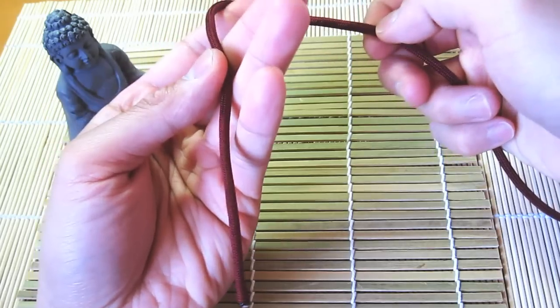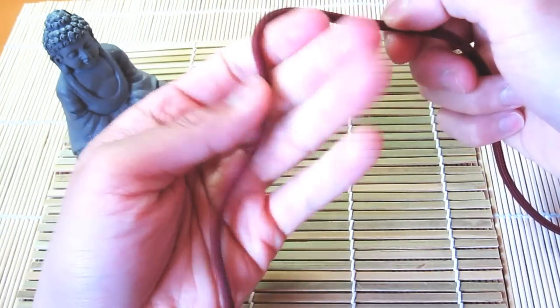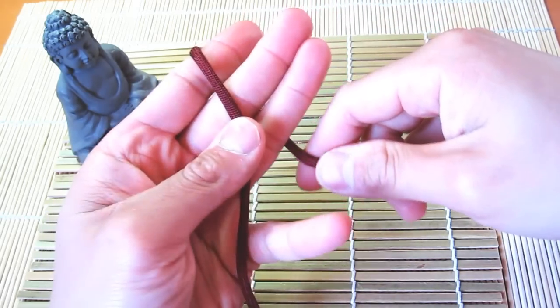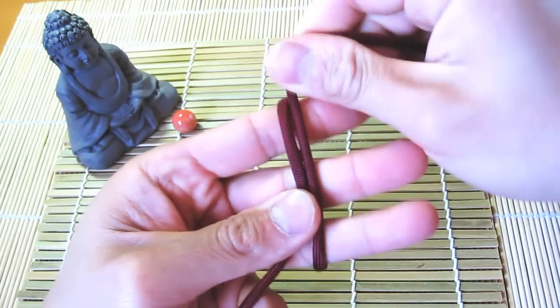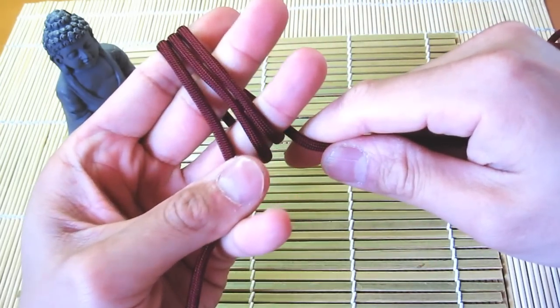You're going to start closer to one side of your piece of paracord — I've got it maybe about a hand length here. Then you're going to loop over once like this. You're going to do three passes because this is a three-pass monkey's fist, so one, two, three like that.